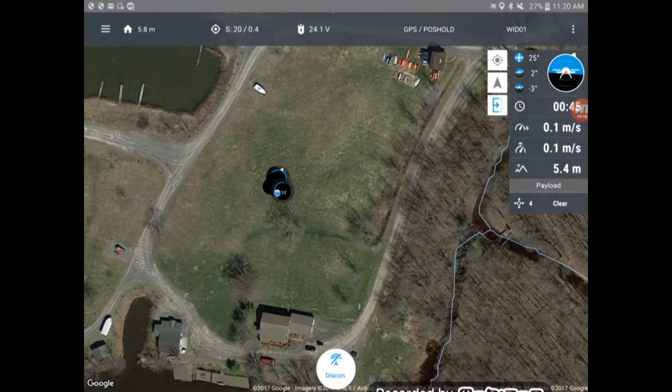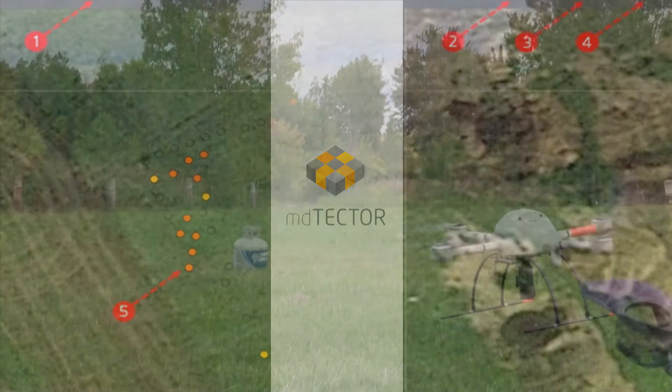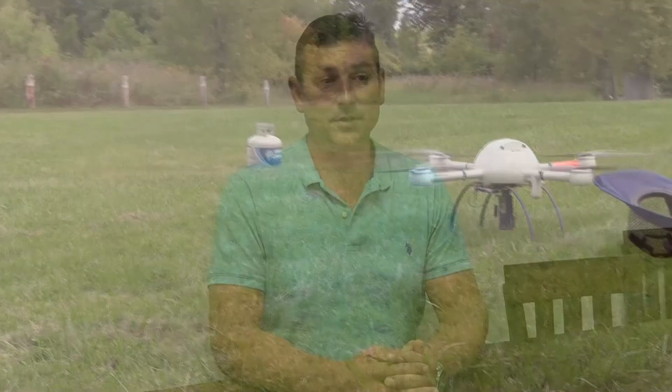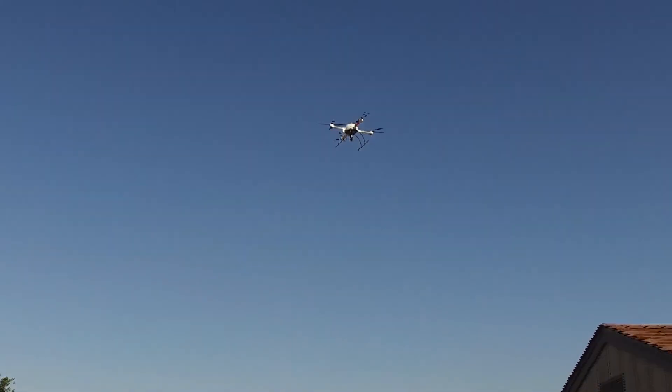The MD Cockpit Android app provides a live data view of potential gas leaks. The M-Detector app provides visualization of sensor data post-flight. The drone can complete the inspection in a fourth of the time it would have taken before, plus it provides live imagery.